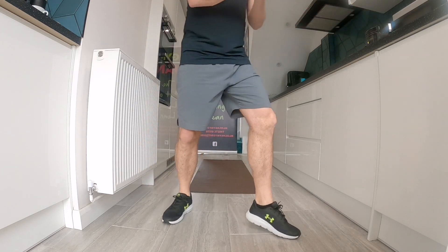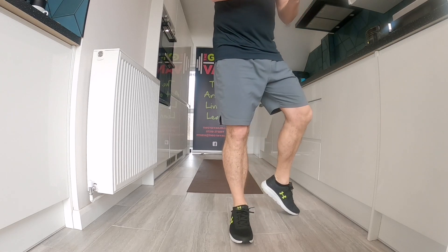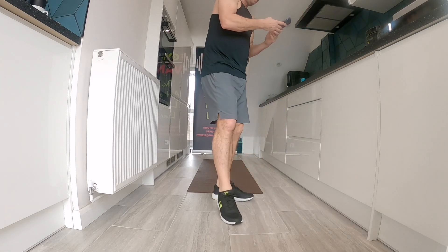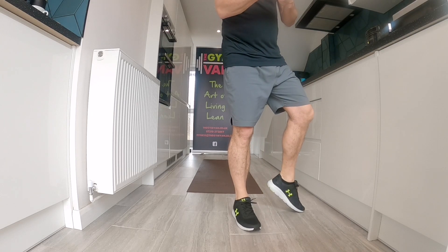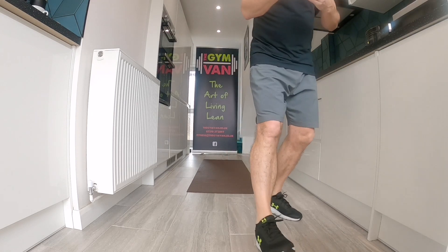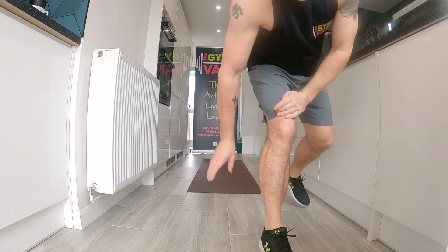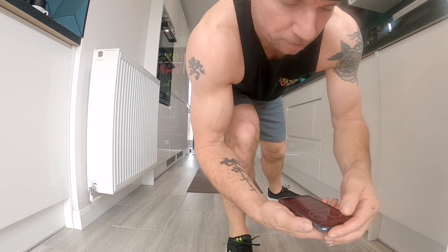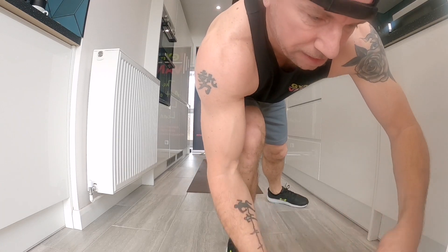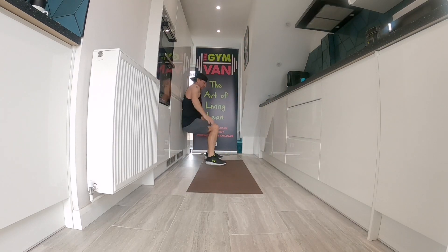Set the timer. We are starting off with a wall sit, guys, for 30 seconds. Wall sit, go. That's it, wall sit, arms up.